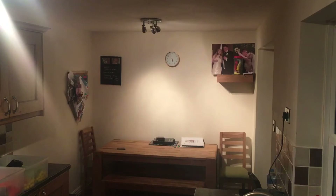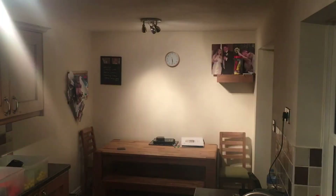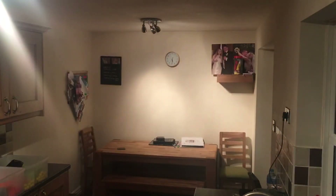The Nerf rival battery pack will be represented by yellow balls, and the 2s LiPo will be represented by the blue balls. We're going to fire them both simultaneously and see which one fires first.